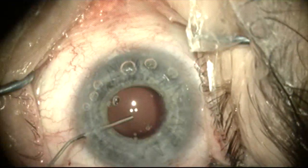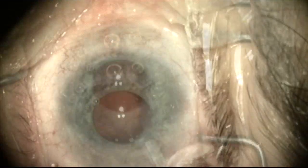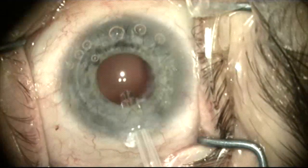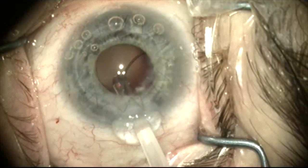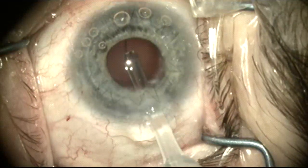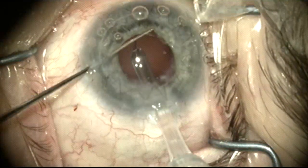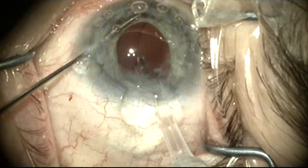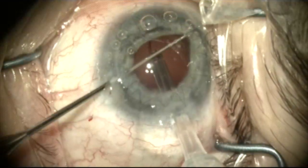The capsular bag is now filled with viscoelastic and we're going to place a capsule tension ring because again it is a very large eye and we want to provide support for the capsule bag. Here I'm starting to inject the capsule tension ring and I want to make sure that I'm in the right place in the capsule bag. So I'm going to stop, use a Kuglen hook, and retract the iris so I can better see the anterior capsule rim.